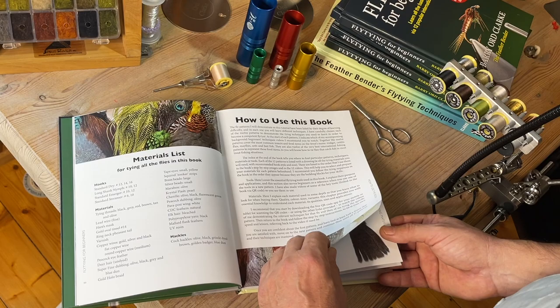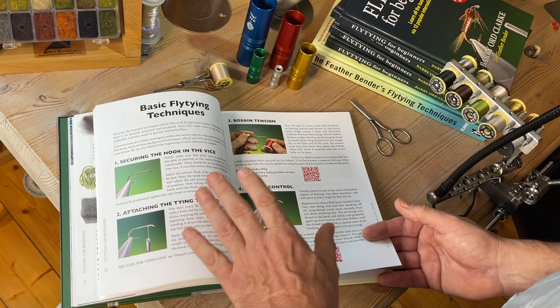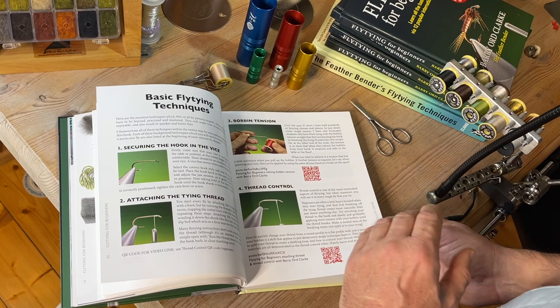There's a comprehensive guide to all the materials, hooks, and tools needed to tie the patterns in the book. There's also a guide to all the basic fly tying techniques, and 12 internationally proven patterns that, once mastered, you can fish successfully just about anywhere in the world.